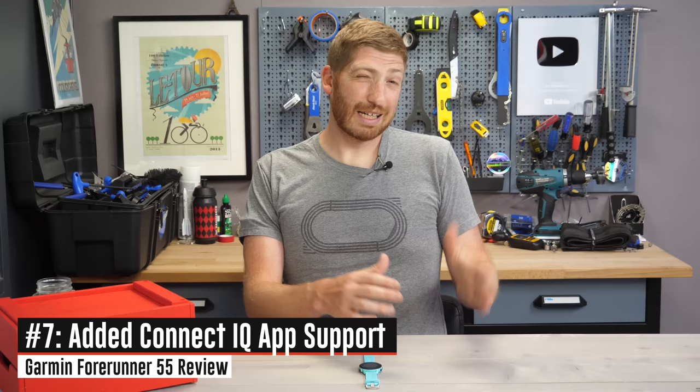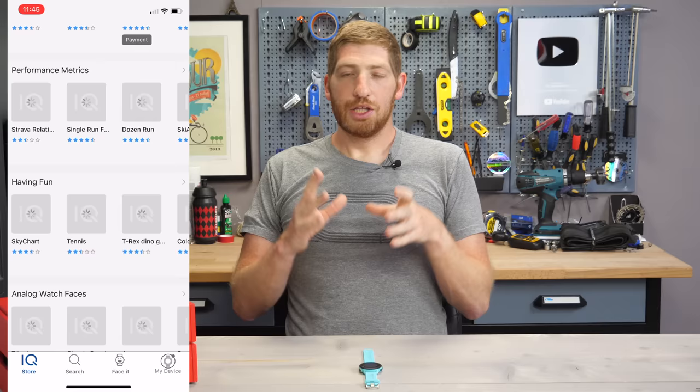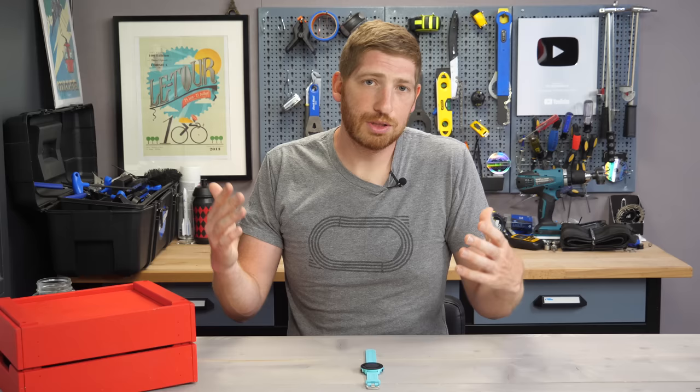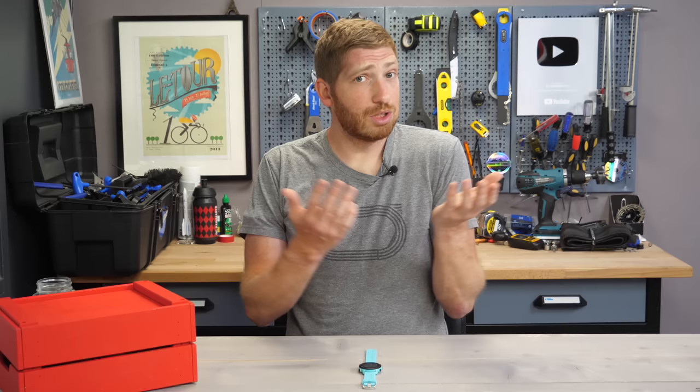Switching away from pure running is the addition of Connect IQ. In the past you only had Connect IQ watch faces, but now they've added data fields, widgets, and apps. There are thousands of data fields out there — one that connects a power meter, one that counts how many beers you've earned for a given run. For runners, probably the most important is the ability to add the Stryd data field to get running power onto this watch, which I tested on a track run today and it came through fine.